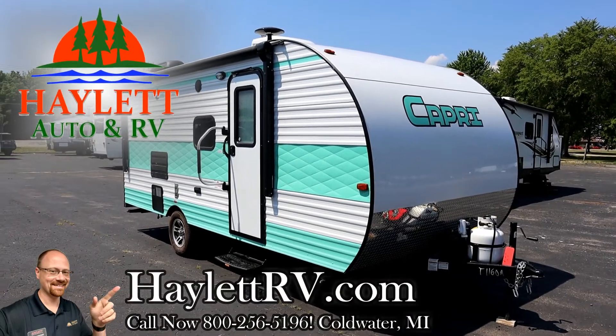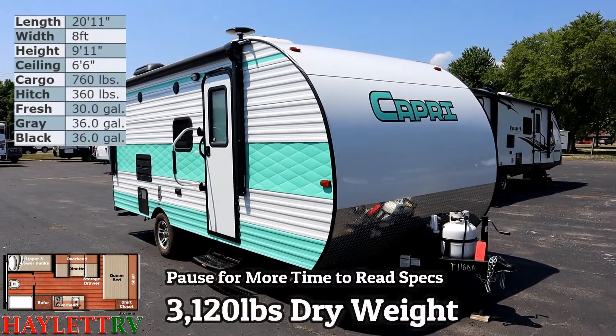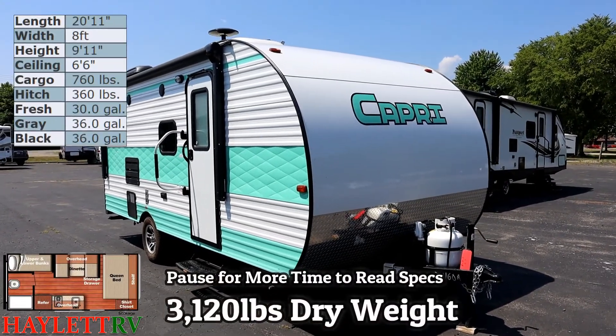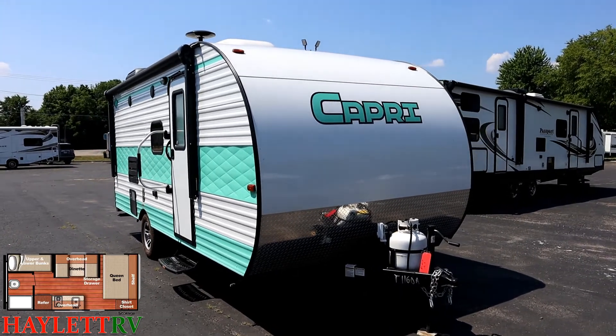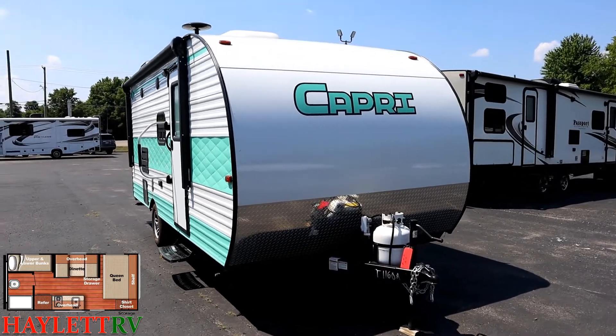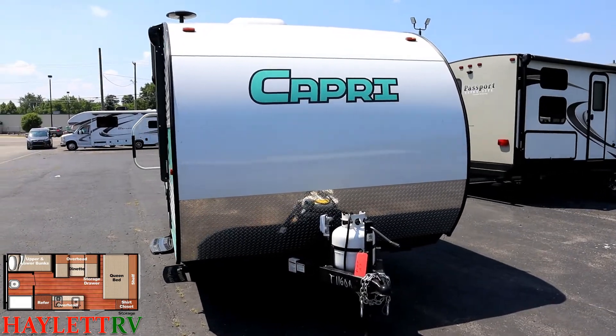3,120 pounds of throwback camping fun here. A Capri 199 Double D Bunkhouse rolling in at Halod RV of Coldwater, Michigan. Just came in on trade. Cute as a button. It has that classic, throwback look to it, and I like the quilted print on some of those aluminum side panels.